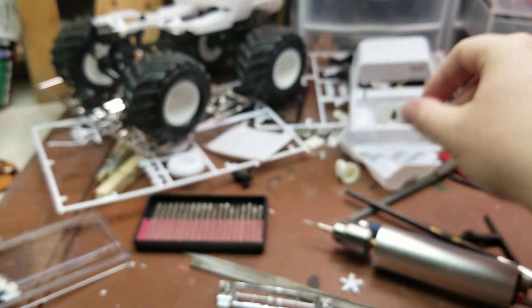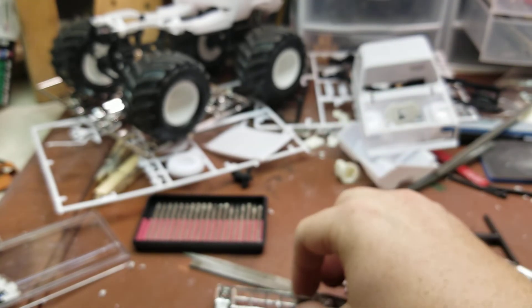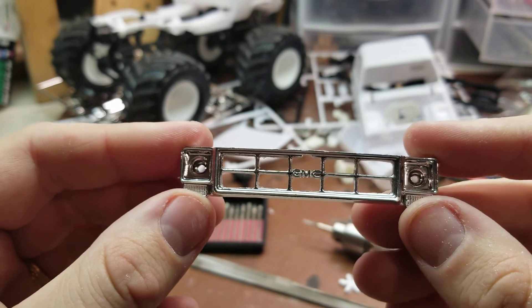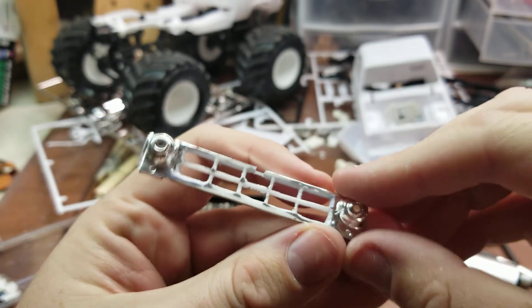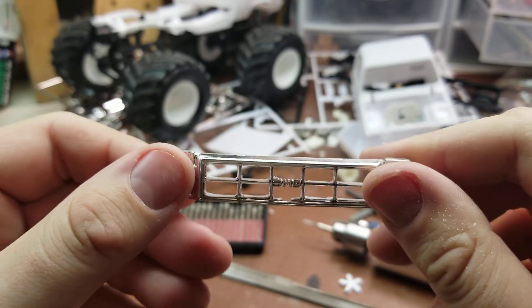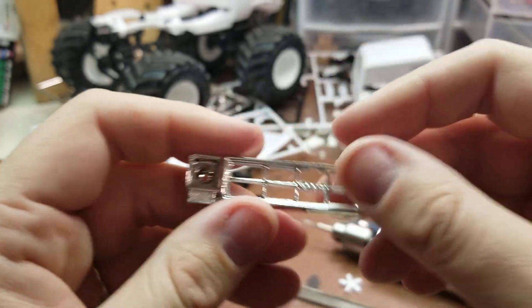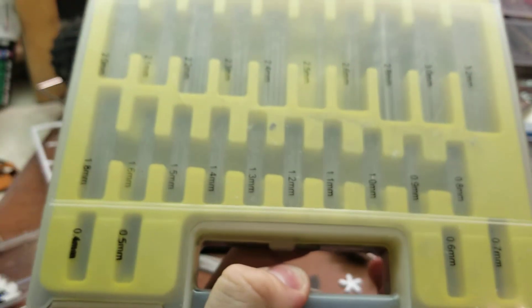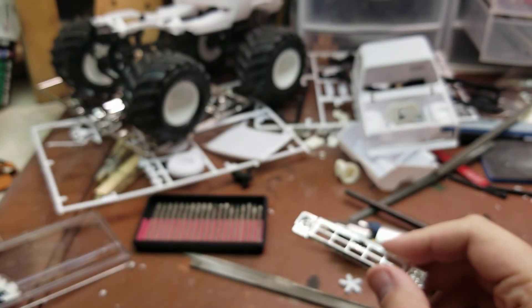The next part that took most of the night was cutting out the entire front section here — this was all filled in, as most model kits are. I went ahead and used some micro drill bits I picked up off of eBay, used a couple of those just to get a couple of holes drilled.